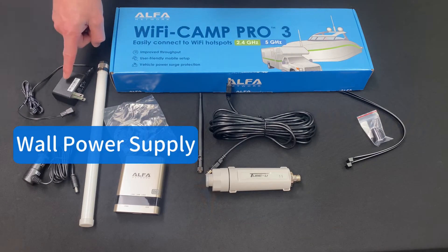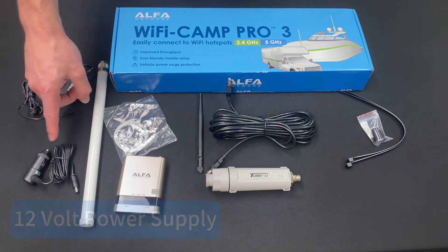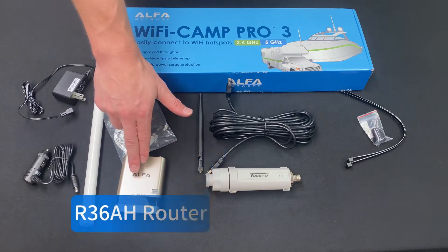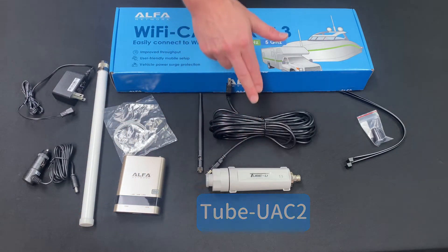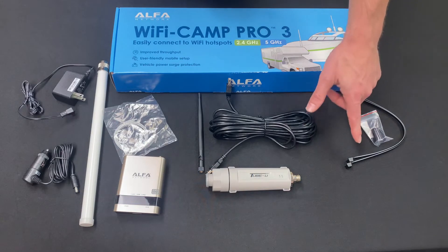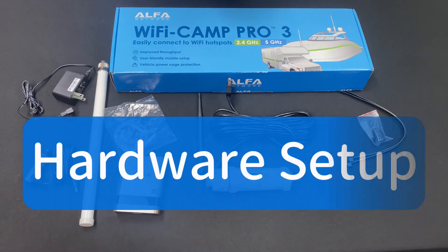Contents: Wall power supply, 12V power supply, outdoor antenna, Ethernet cable, R36AH router, Tube UAC2 24-foot USB cable, router antenna, wire ties, and waterproof tape.